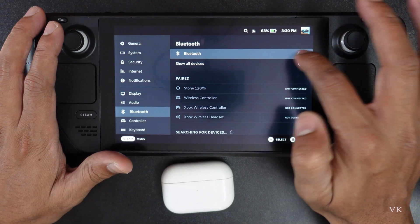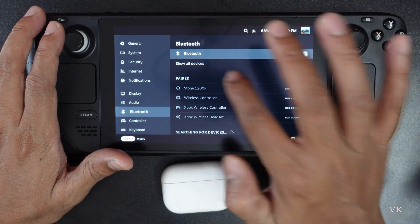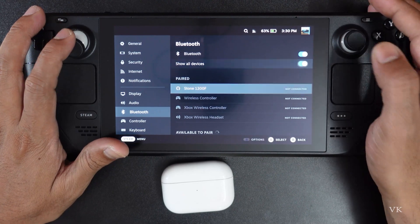Enable Bluetooth — turn this on — and turn on 'Show All Devices'. Both should be enabled.